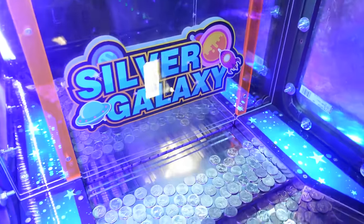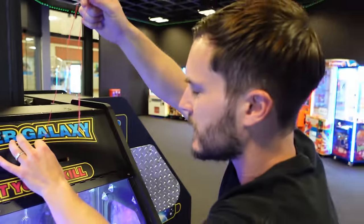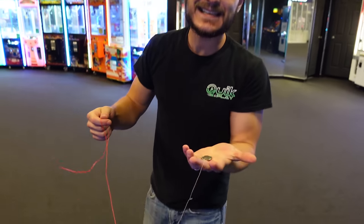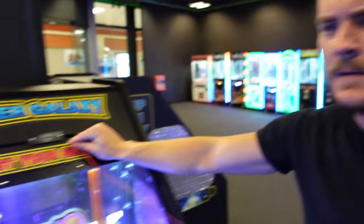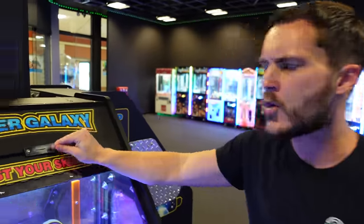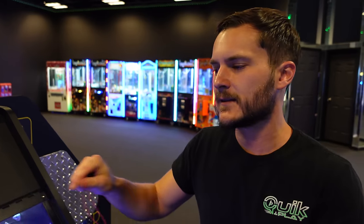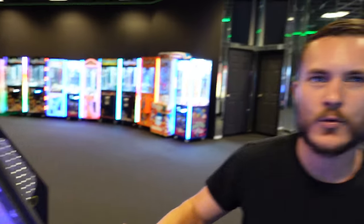I don't know — should we even be putting this in a video, showing this exploit of our very expensive machines? Do you think this works on all coin pushers? I don't think so because there are coin mechs — our coin mechs are like straight down. You can't really see them in there. I'd have to disassemble this because the tray's in the way. But it's just a straight shoot — we know it works.